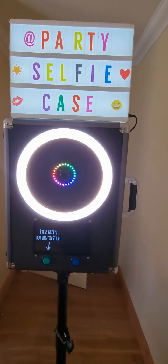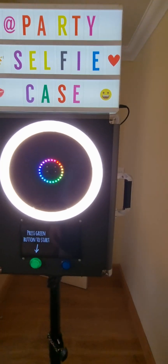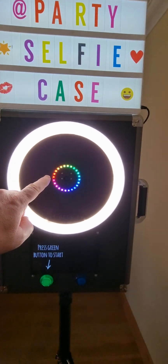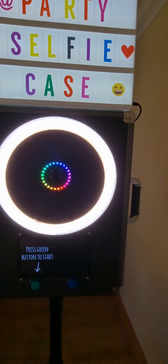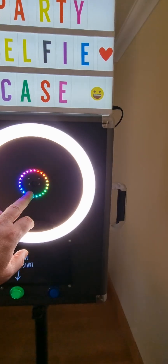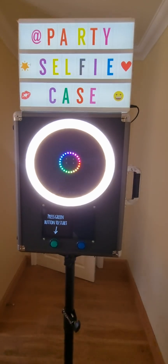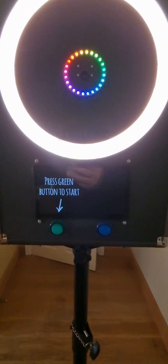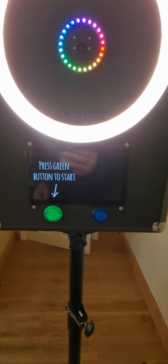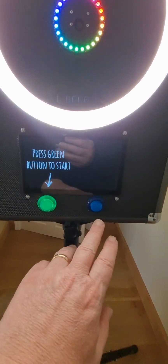It has a selfie ring light here which gives you better lighting. There's a little NeoPixel LED that attracts people to look at the lens of the camera, which is right in the middle — you can't see it, it's tiny. There's a screen here for display instructions, and then there are two buttons to control it.